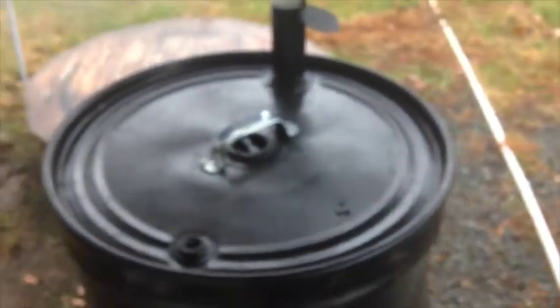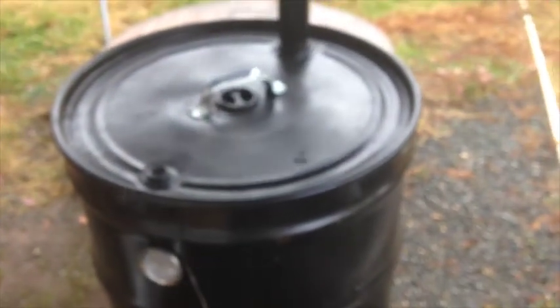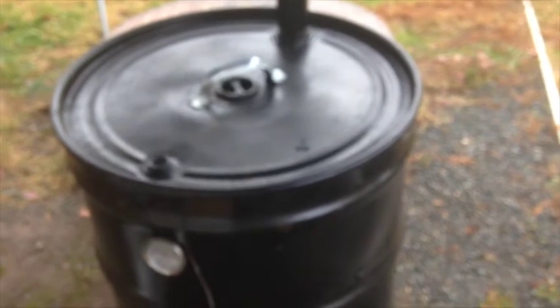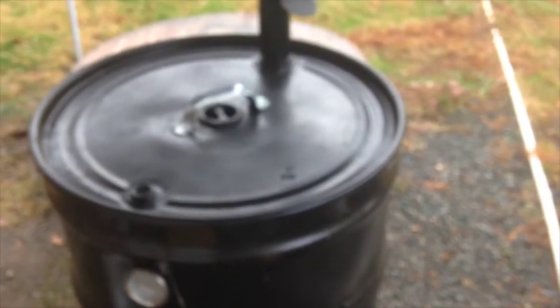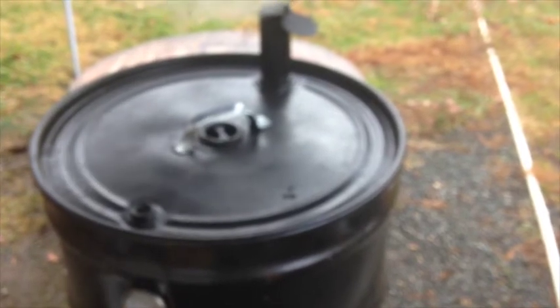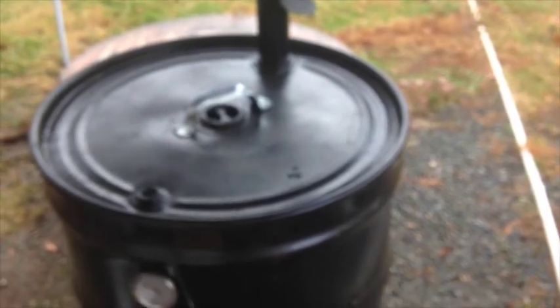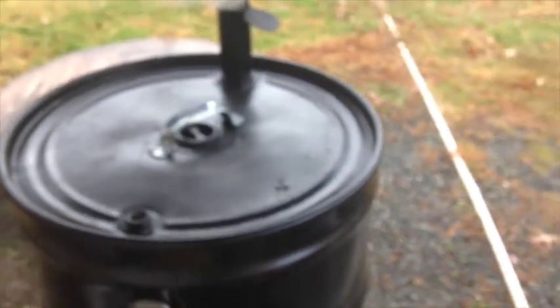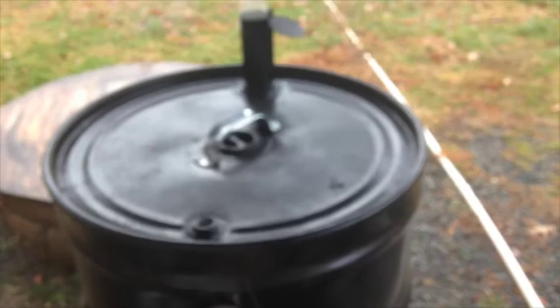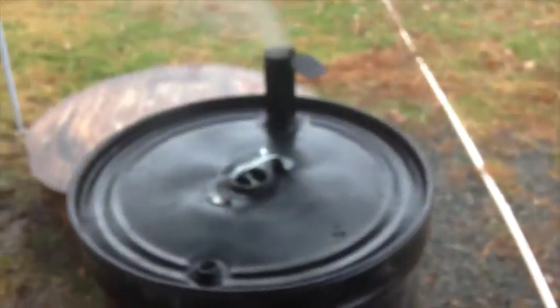200 degrees is the pit temperature on the ugly drum smoker. Got the turkey on there. I'm trying to raise the temperature of the drum smoker up, but with the lid off allowing more air to get in there, I had flames shooting out. So I had to cover it up. I'll be curious to see how this thing turns out — I want the temperature to get up to at least 250, hoping 300, so we'll see.